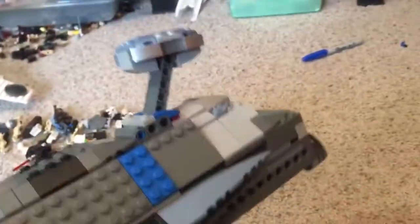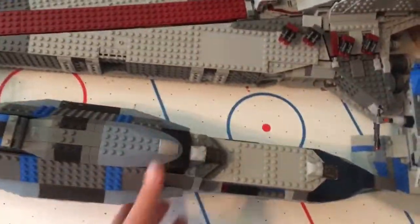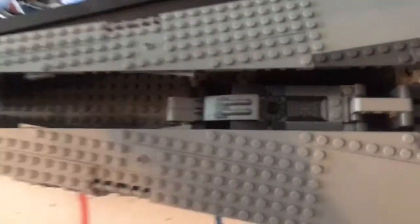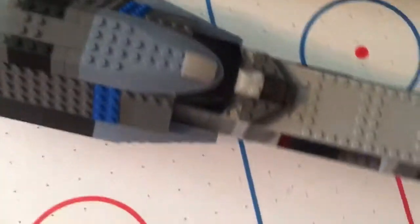Now I have both capital ships. It looks pretty good for the parts I had. They're almost the exact same length — this one is just a little shorter. For the Venator, if you push down on those Technic parts right here, it pops up part of that section. And the little ships I was telling you about are these ones here.